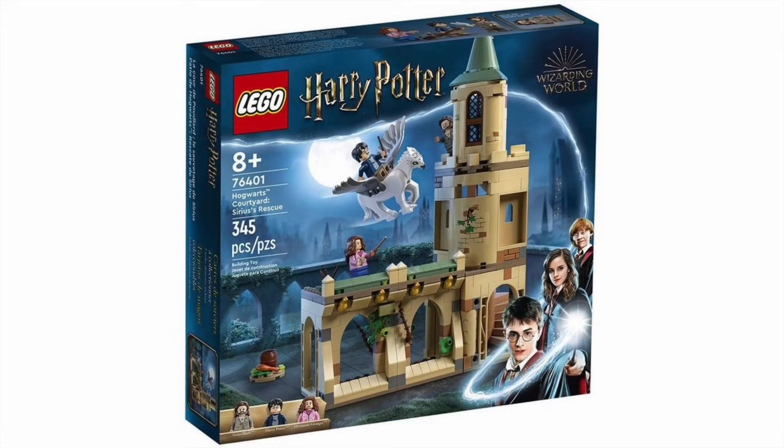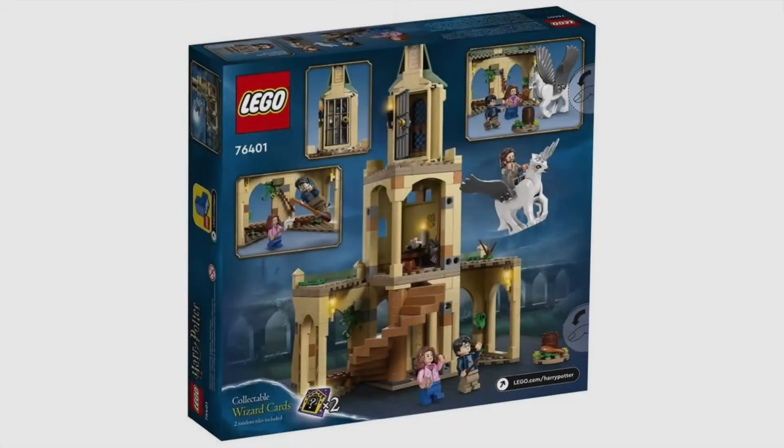Next we have a remake of a very classic Harry Potter set — 76401, the Hogwarts Courtyard Sirius's Rescue, with 345 pieces. This three minifigure set will probably retail for $30 to $40. This is a remake of a set that we haven't seen since around 2002 or 2003, and this is from the third book. This is a really great rendition of the set, although they did color swap Buckbeak — the last time we saw him he was gray, not white — but I'll take a white hippogriff mold. It's exclusive, so that's even better.